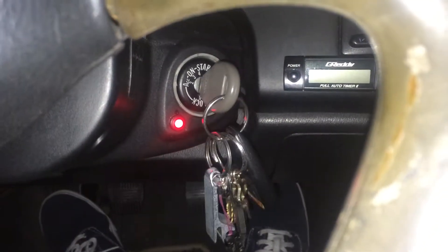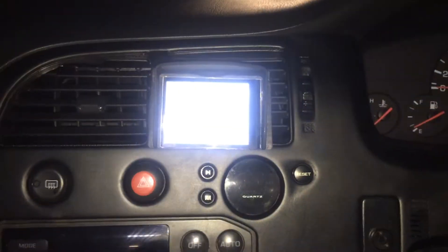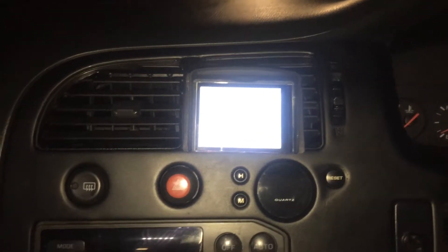At the moment, it's set so that when I actually have the key in, it then turns on the Raspberry Pi. So I'm going to take the key out and put it back in - that's when it starts up. So when I go to start the car, it doesn't actually cut out because it's not connected to my ignition.